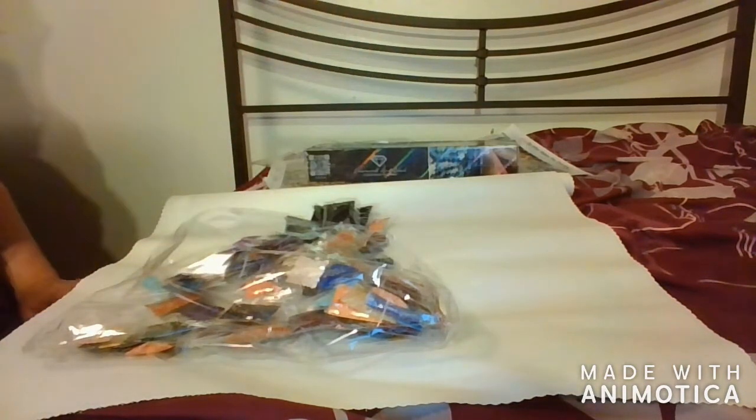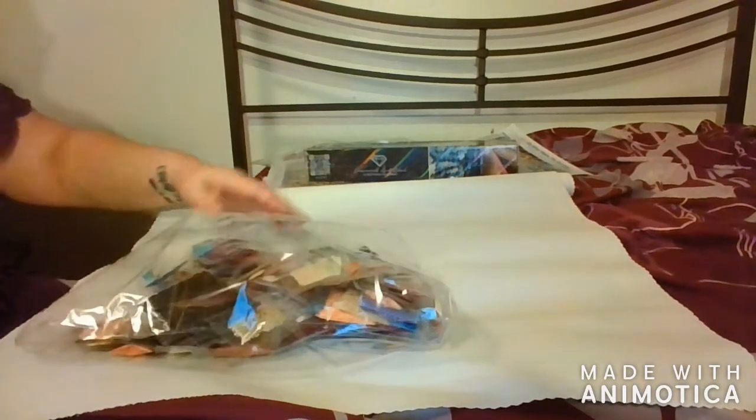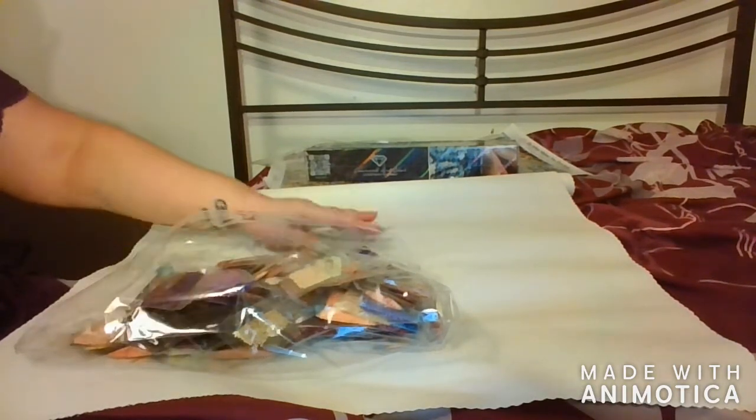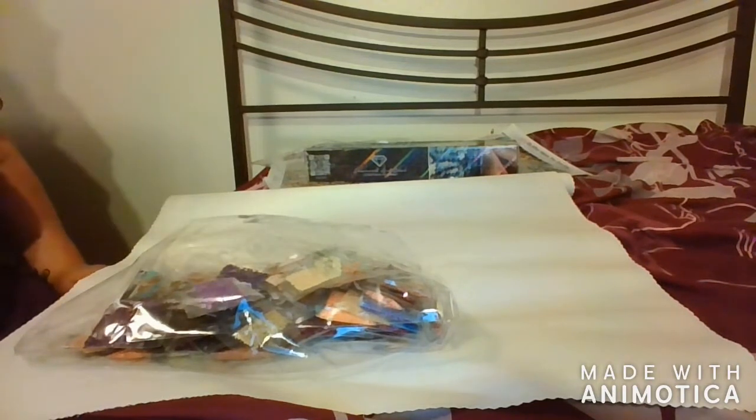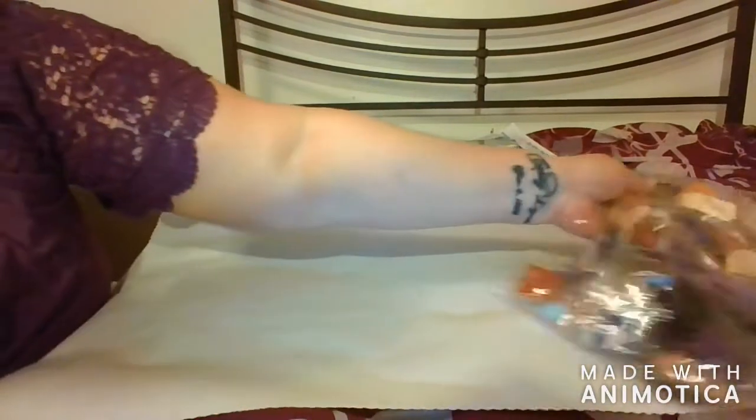Diamond Art Club doesn't come with an inventory sheet, but their legend has the DMC codes on it if you're missing any diamonds. Or all you have to do is get in touch with Diamond Art Club and they'll send more out to you. They even have UPS insurance where if you spill them on the carpet and lose them, they'll send them out. If a dog gets a hold of them and eats them — like Miss Coffee's dog — they'll replace them. They replace it for almost every reason. Those are the diamonds.